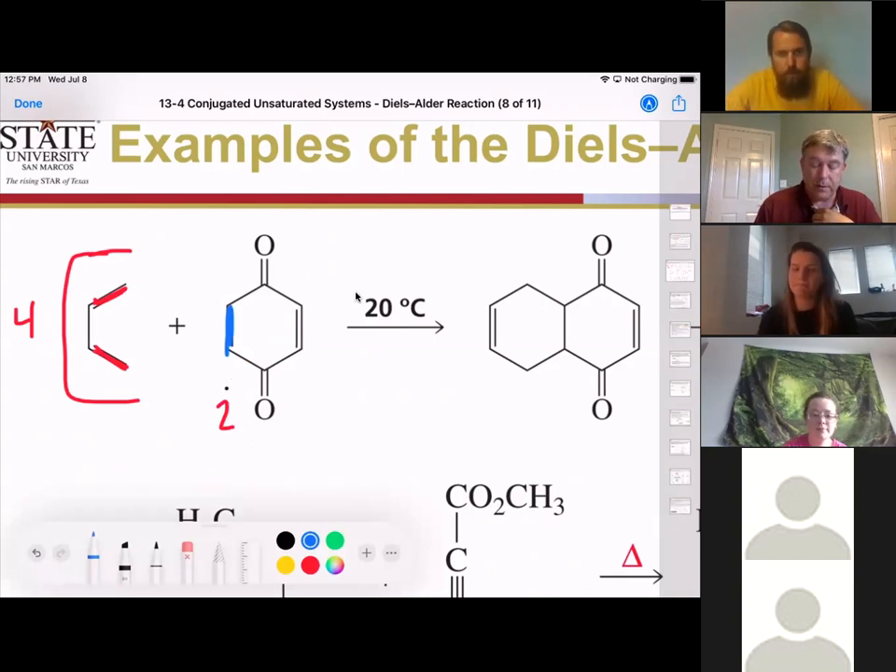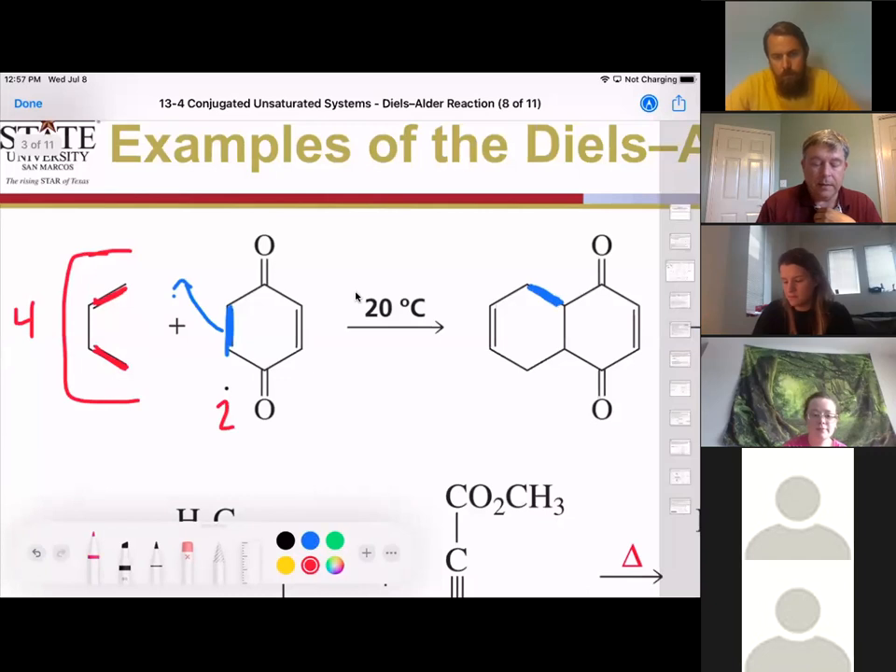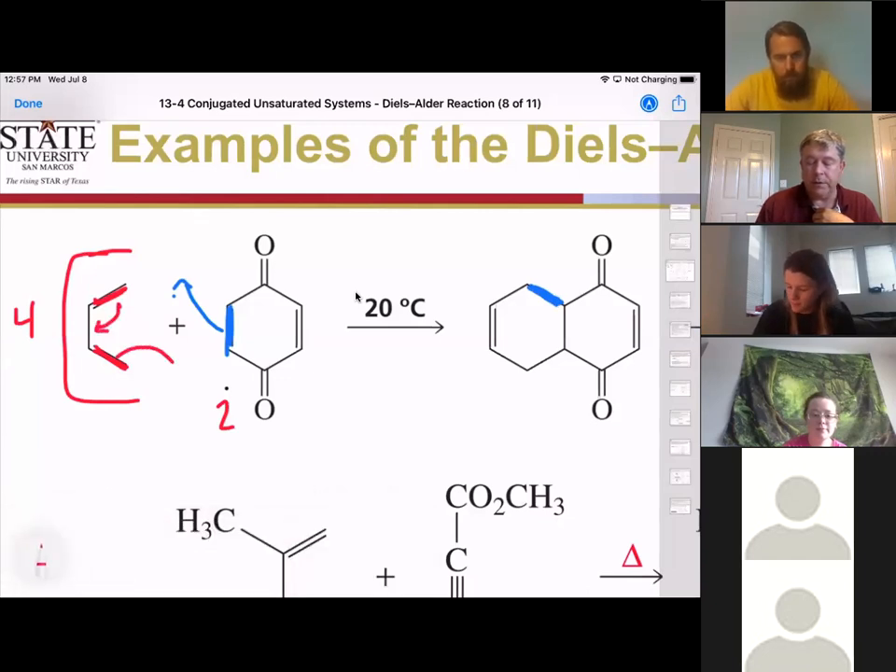These pi electrons are going to come up here and create our new sigma bond. These pi electrons are going to flip down here, and these pi electrons are going to form our new sigma bond over here. When that happens, our last set of electrons are going to form our double bond in our six-membered ring. So this is the basics of that reaction.